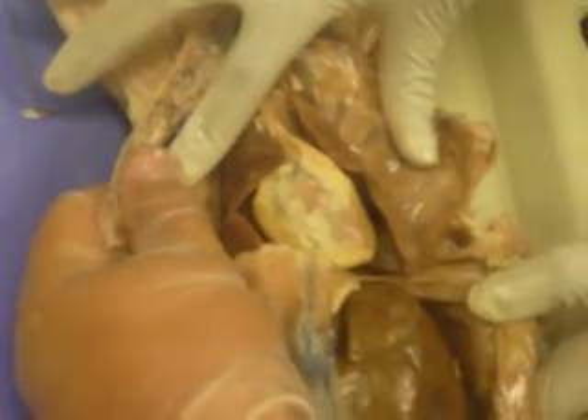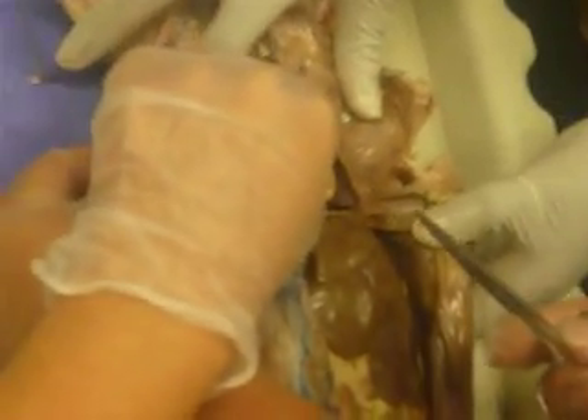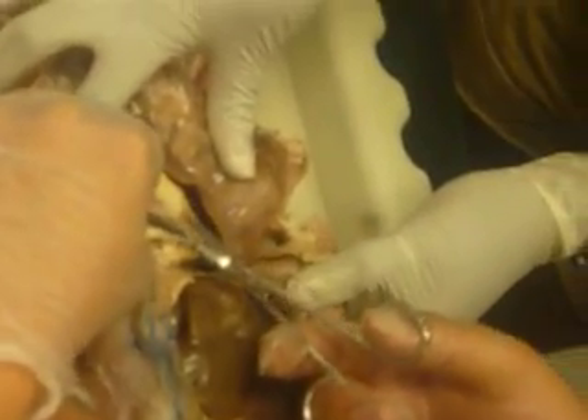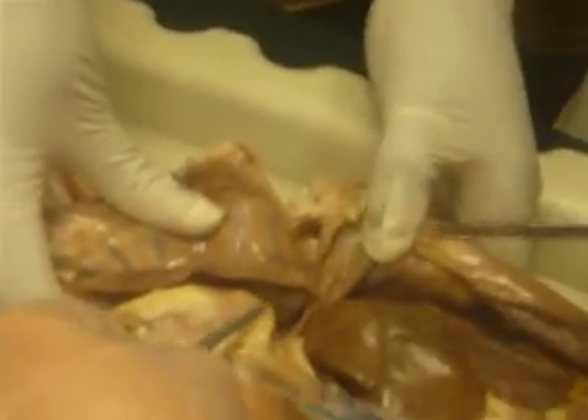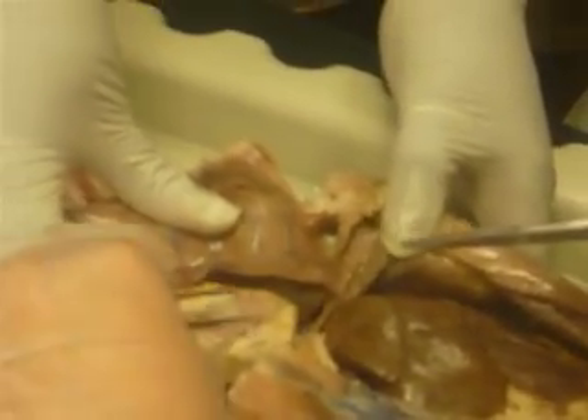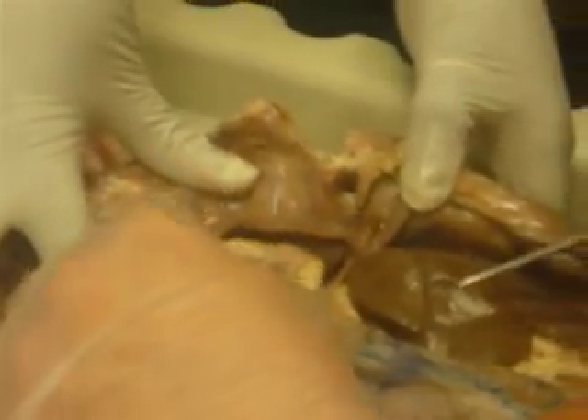Hold it with the forceps. Hold it with the forceps, and then make a snip with the scissors. Then go underneath — you'll find the pericardium. This is fat. Here you go. Everybody's going to be asking about this one. Pinch it up and then open it. Next you will see an individual layer covering the heart — this is the pericardium.